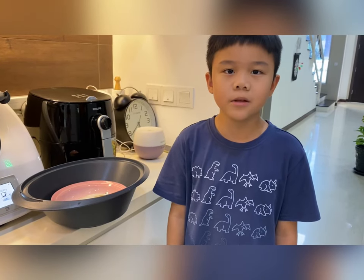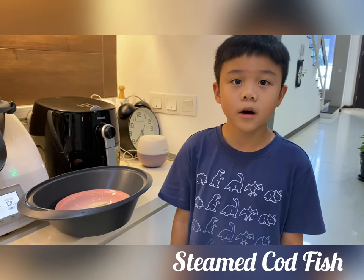Hello everyone, my name is Harwan. Today, I want to teach how to steam cod fish.